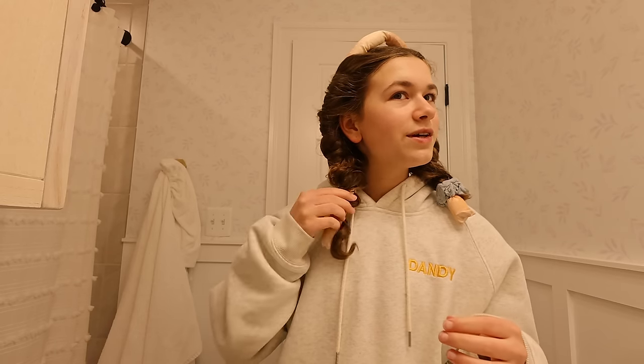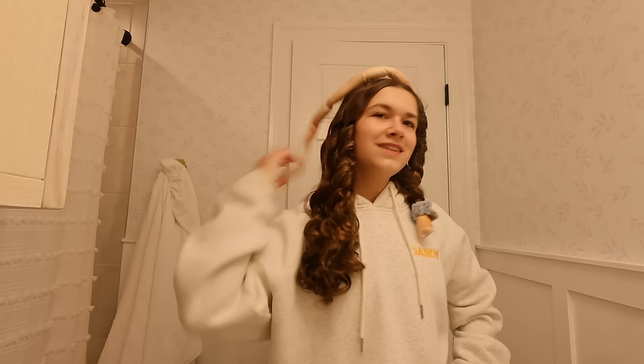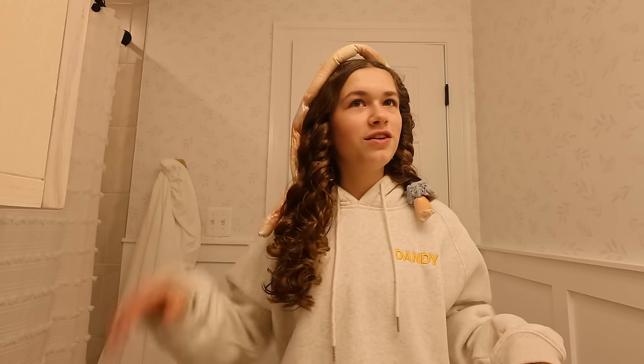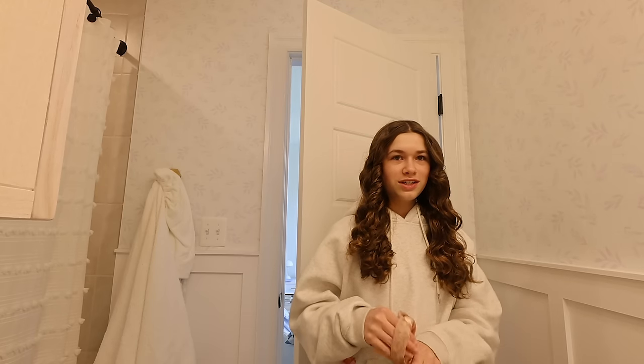Let's see how these turn out. I really hope it's not a fail. Wait, is it working? That doesn't look too bad. Last time I did heatless curls, it was really frizzy and it just did not look good. I think it looks a lot better than last time, but I don't think heatless curls are for me. I think I'll just stick to my natural curls because every time I do heatless curls, it's always a fail. Let me know if you guys have any tips because I have no idea what I'm doing.